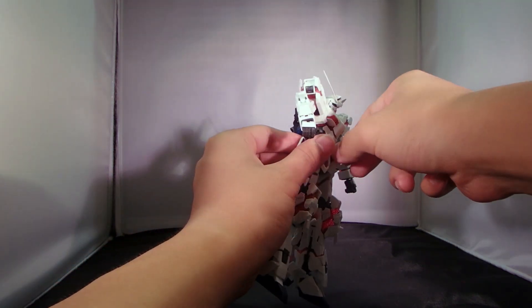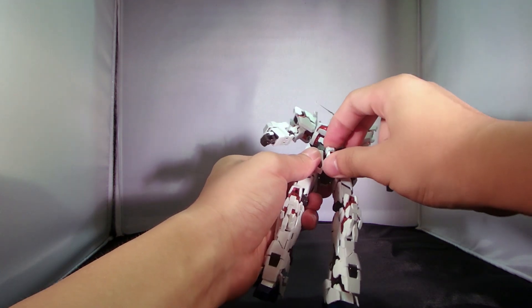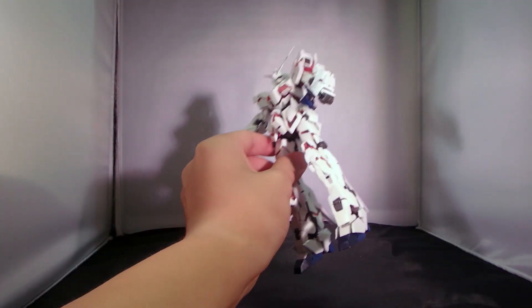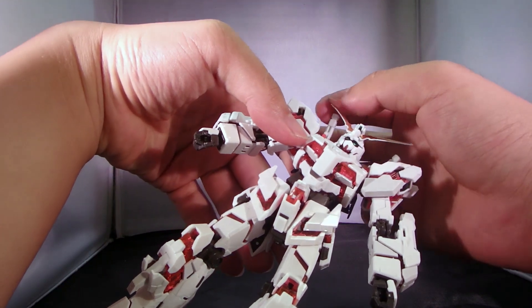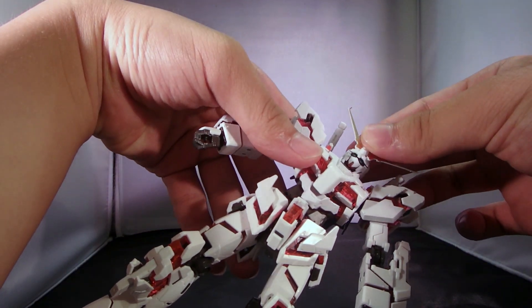The red looks absolutely amazing, and the proportions are really accurate. The face is never meant to be menacing, even in the anime, but it is absolutely amazing.